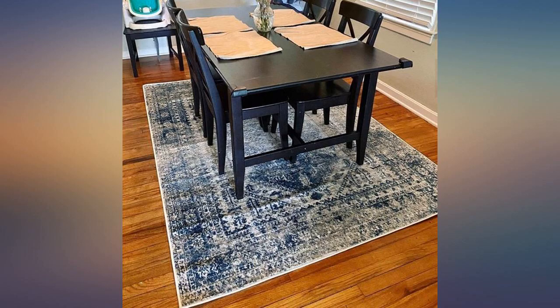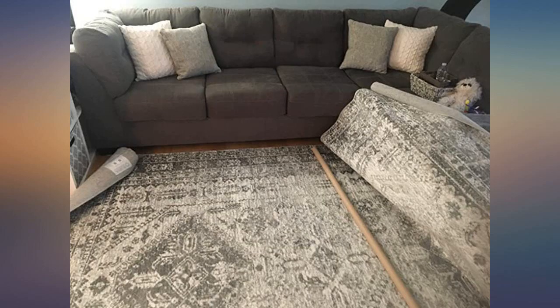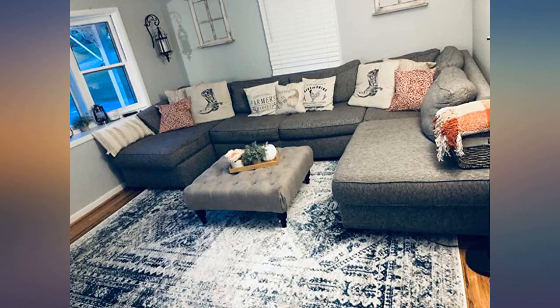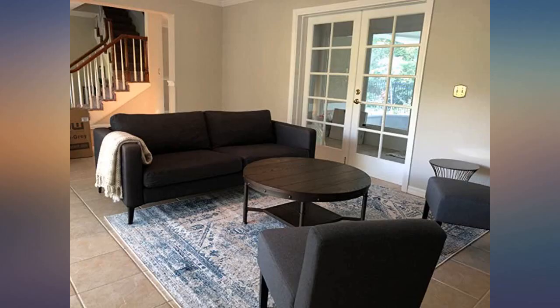I hung it to dry outside. Our elder dog peed on the corner of it and I was able to treat it and take it outside to dry in the sun. What would have been a two-man job I was able to do myself because of how light it is. It really changed the appearance of the room — definitely makes the house feel more homey. I am so happy with my purchase.